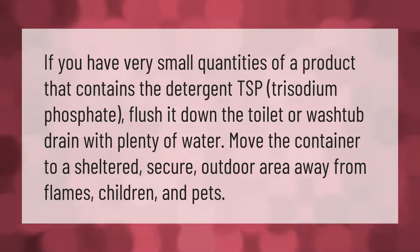If you have very small quantities of a product that contains the detergent TSP — trisodium phosphate — flush it down the toilet or wash tub drain with plenty of water. Move the container to a sheltered, secure outdoor area away from flames, children, and pets.